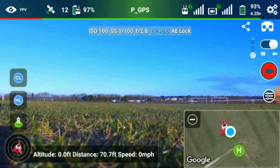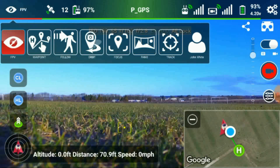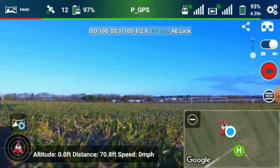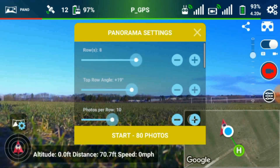First of all, how do you set it up? Well, you click on FPV on the top left-hand corner and look along - you'll see all the different modes and one of them is pano. So we click on pano. Now that looks pretty weird, nothing's changed much, but in the bottom left-hand corner just above the little arrow icon you'll see a new button. Click on that one and that brings up our panoramic settings.